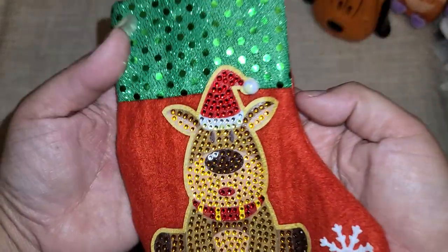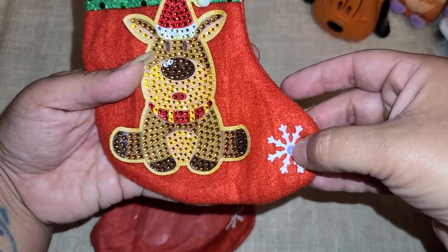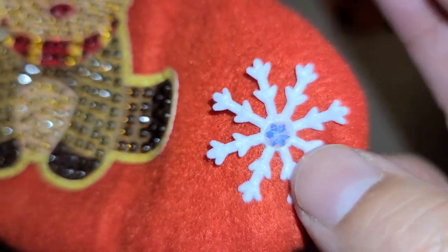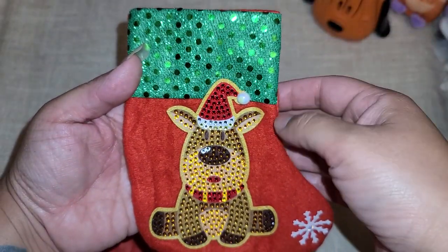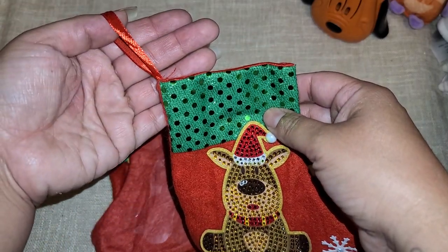One of the items they sent me were stockings — I was able to pick the items I wanted and I picked stockings. Here is our first stocking: this adorable little reindeer. This extra piece was from my stash — I thought it would look good in the little snowflake, so I just added a little gemmy there. Everything else came in the kit, and it does have a little ribbon up top so you can hang them up.